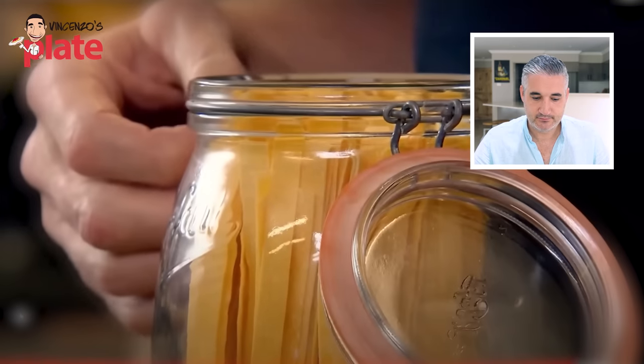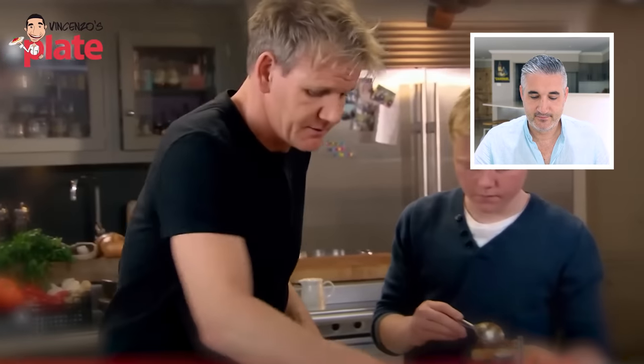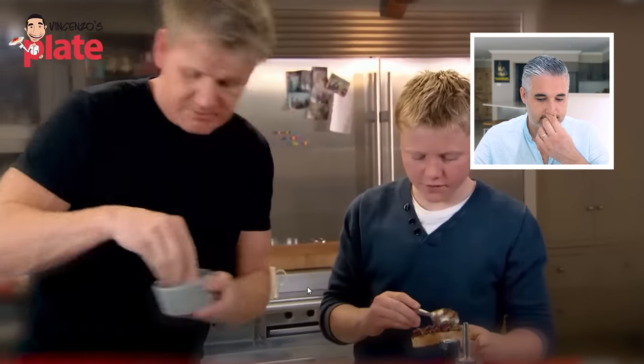Back to the main course. To match our hearty beef cheeks, I've chosen to use pappardelle. I love pappardelle. Rule number one when cooking pasta - salt in first. Aspetta, aspetta - is the sauce ready, Gordon? Show me the sauce first. Before you cook the pasta, show me the sauce. Is it ready? Olive oil in - use extra virgin olive oil, please, not just olive oil. You don't need olive oil in the pasta water. Don't waste it. Extra virgin olive oil is the oil you need to use in the kitchen.